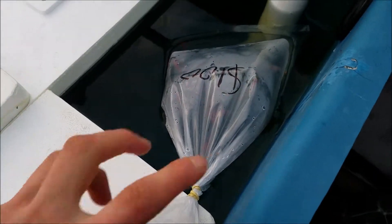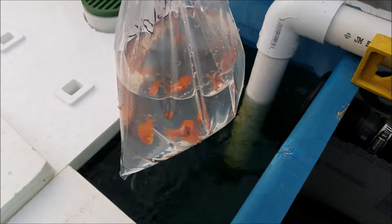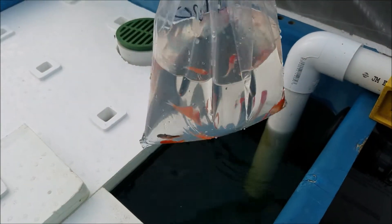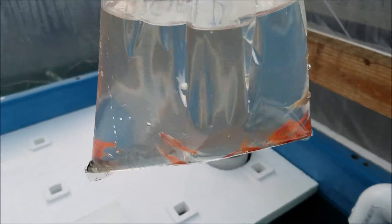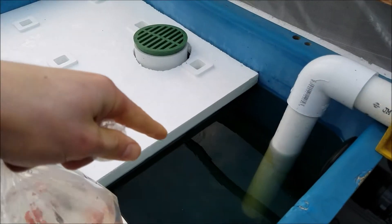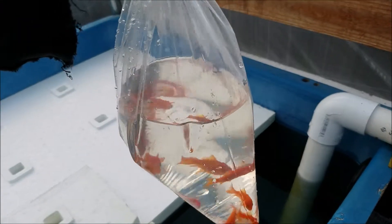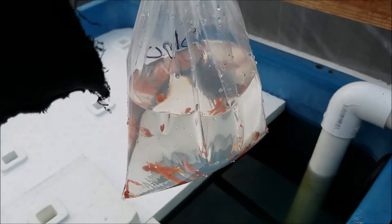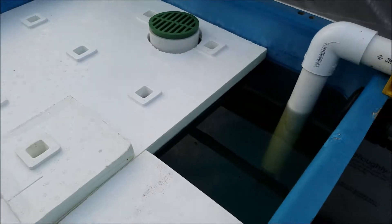I've had these goldfish sitting here in the water for 20 to 30 minutes, which is good enough to get them accustomed to the water temperature. Now I'll take these goldfish and give them an Epsom salt bath using water from my aquaponics system. You don't want to put the bag water into the aquaponics system because it can be contaminated with different germs or parasites that you don't want getting to the other fish.